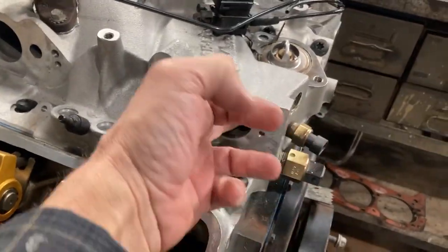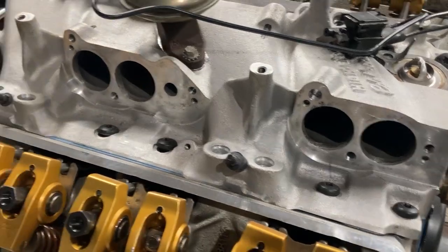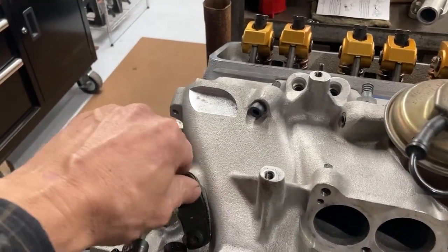If you bottom out in those holes inside the intake, I've heard of people busting through into the water jackets — next thing you know you're leaking water. There are just so many factors to watch out for with these things.